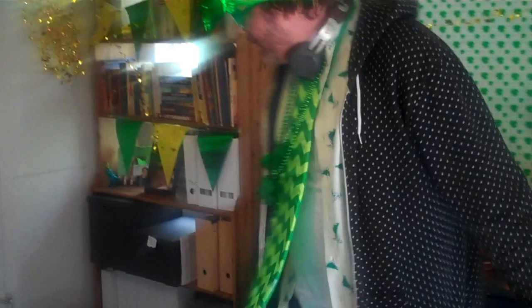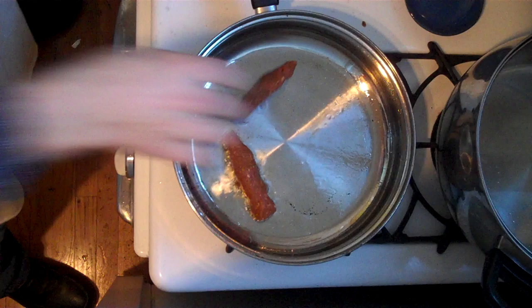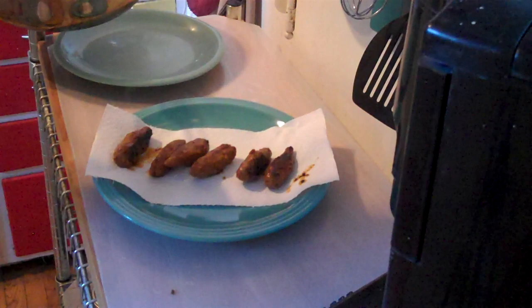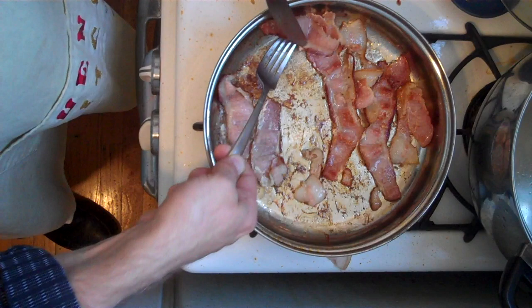Okay, I've got some really hot oil here, so I'm just gonna put our sausages in the pan. Leave them in there for about 10 minutes, then put them on a paper towel to cool. Next we're gonna fry up the bacon, turning it around halfway through, and again we're just gonna put these on a paper towel and let them cool for a bit.